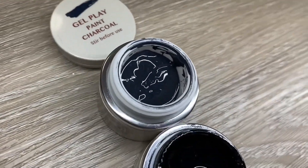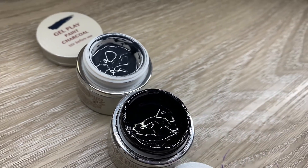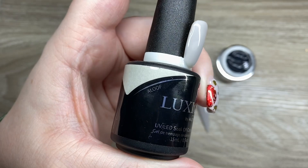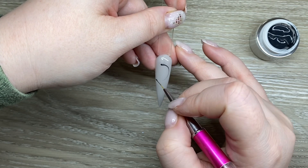With Gel Play black and Charcoal, I feel like in person there's a bigger difference than what you're seeing here. Of course I had to do a little demo — I'm just using the Charcoal on top of the Aloof and it paints lovely.